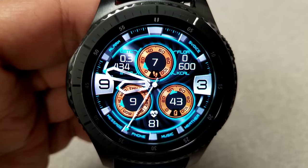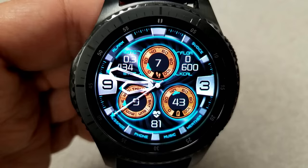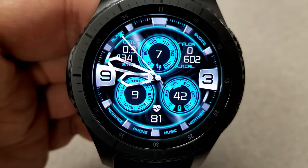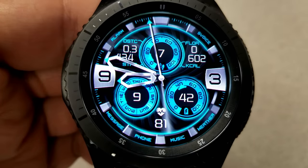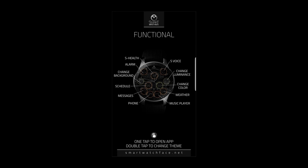In terms of features, this one comes with a good selection. You have distance moved, step counter, calories burnt, and floors climbed all located at the top. Then you have the day, date, battery remaining, and last recorded heart rate all displayed at the bottom.